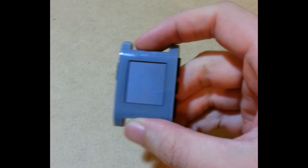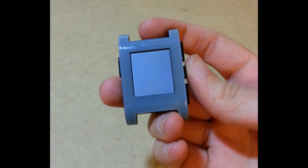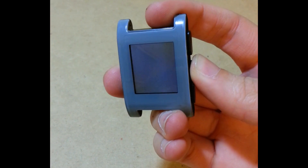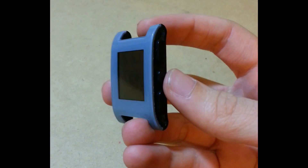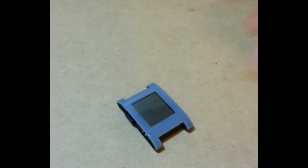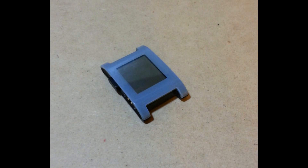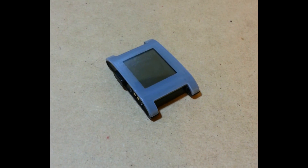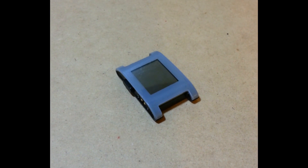This is the Pebble I have that is defective. It looks perfectly fine. The problem is nothing displays on the screen. Press the button and the backlight comes on, then the backlight will fade out, but nothing ever gets displayed. While I was testing it, I was able to get it to connect to my phone and it does work properly. It's just the screen that seems to be defective, so hopefully it's the screen itself and not the connection. I have a new screen I'm going to try to replace it with.